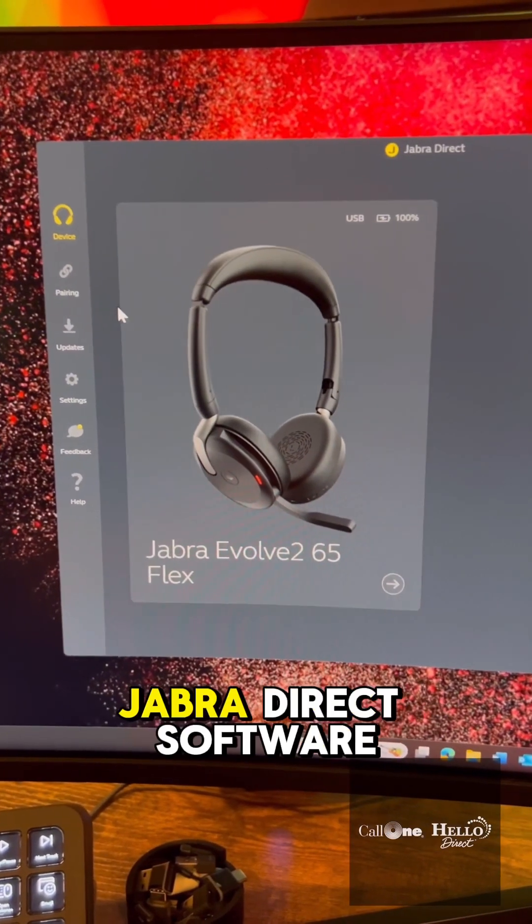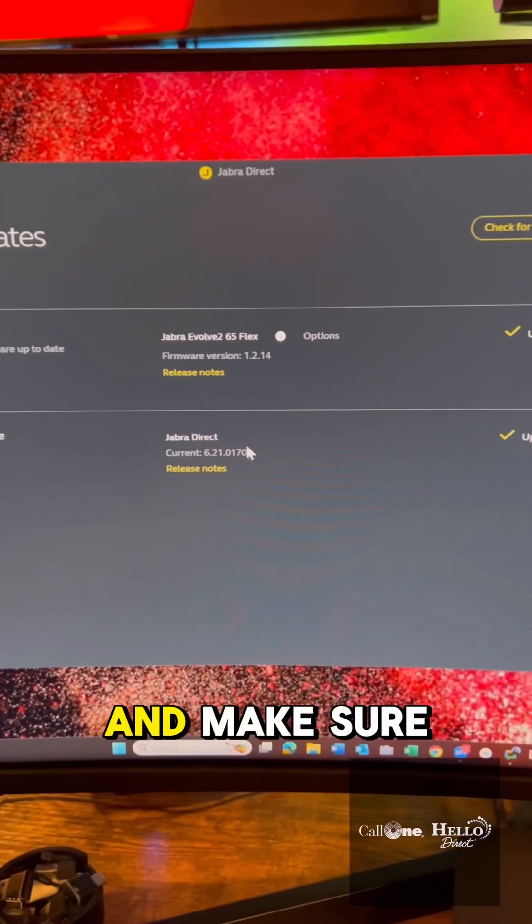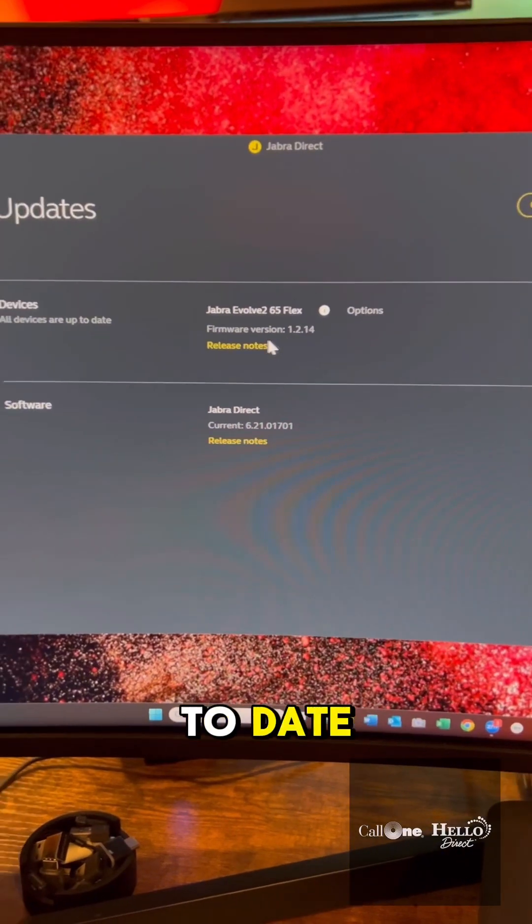First you want to make sure you have the latest Jabra Direct software and headset firmware updates. Make sure you're up to date — and you can see I am up to date.